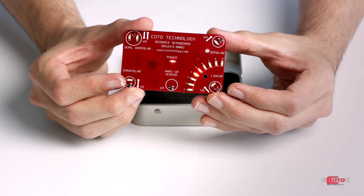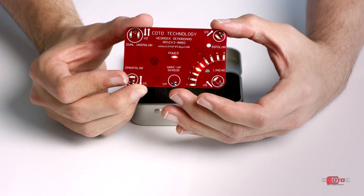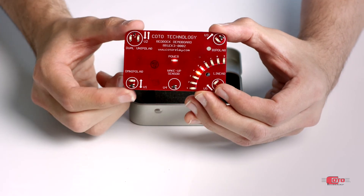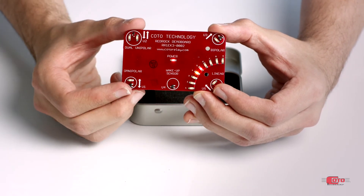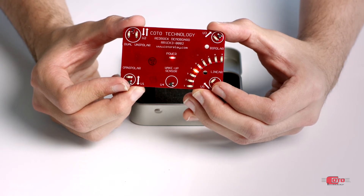Our omnipolar sensors are available in various sensitivities. This sensor activates with 30 Gauss, whereas the first one activates with 9. This gives freedom in selecting the magnet size, grade, and the distance from the sensor.